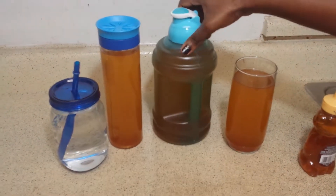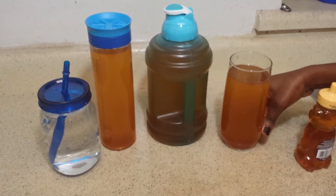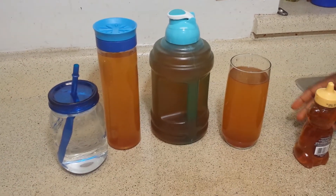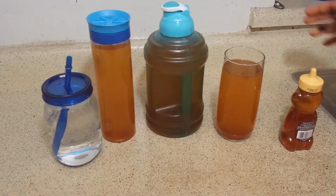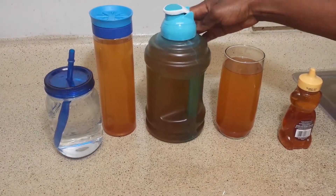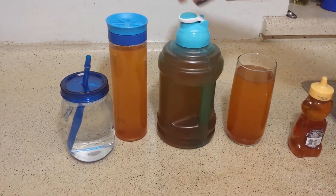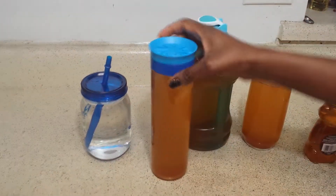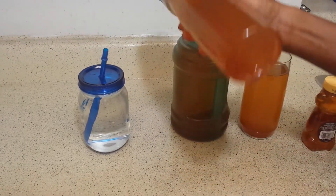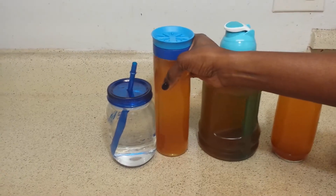This is a quick follow-up video to my first video on how to make cinnamon lemon juice. This is how I measure and store it — I pour the cinnamon into this container and put it in the fridge. This is the one I take to work, so you can see the cinnamon sitting in there, and I just drink this all day at work.